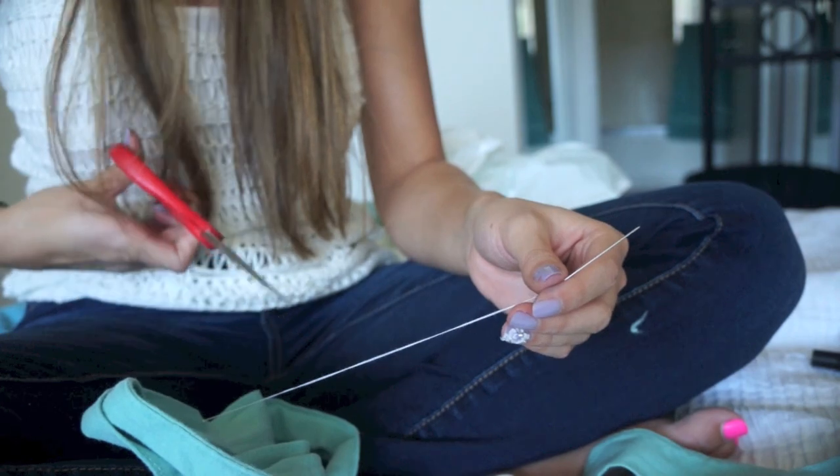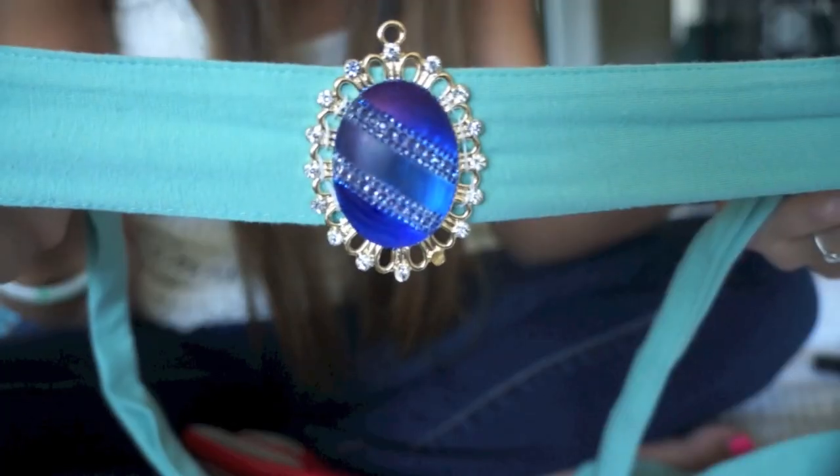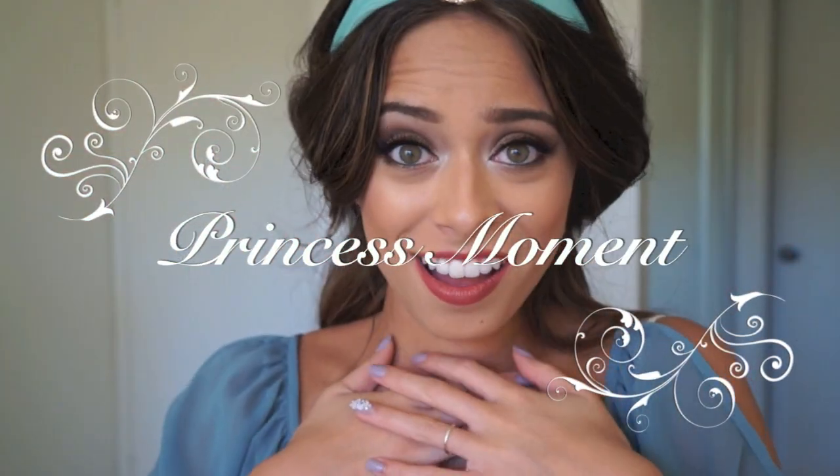Once you've tied your knot, just cut your thread and your headband is complete — see, that was so easy! I hope you guys enjoyed this hair and headband tutorial. If you haven't checked out my makeup tutorial already, go check it out. I'll be doing some more princess tutorials because I love to pretend that I'm a princess. I'll see you in my next video — bye bye!